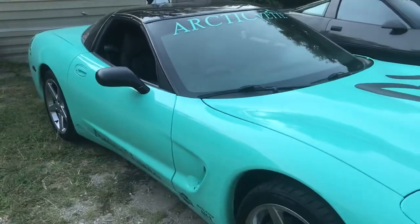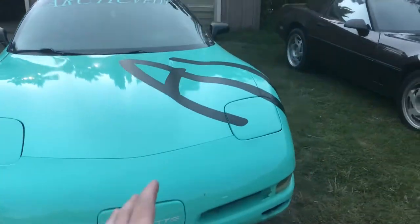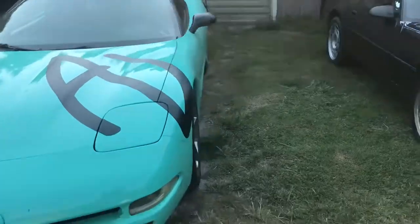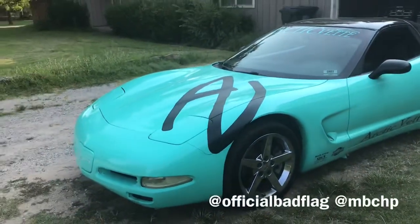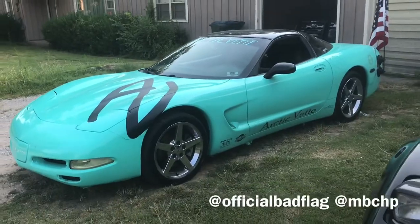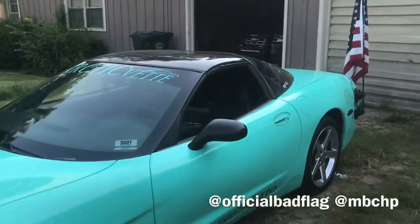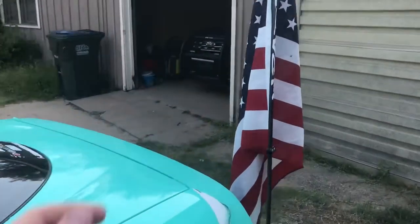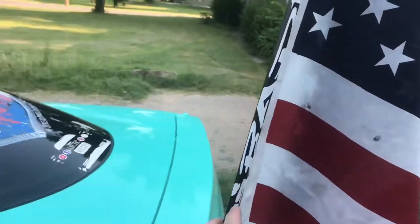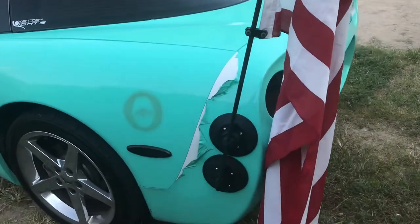I kept seeing on Instagram all these Corvettes, Camaros, Challengers, and all these cars with flags on them. I thought, man, how are they doing that? I messaged this guy on Instagram that had one — I was like, hey, where can I get one of those? What is that? How do you keep your flag on your car?